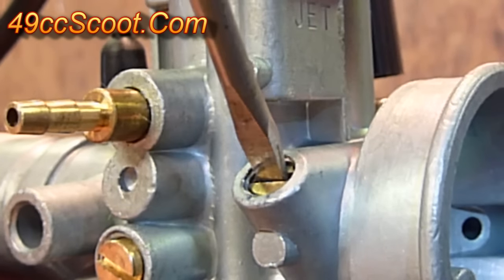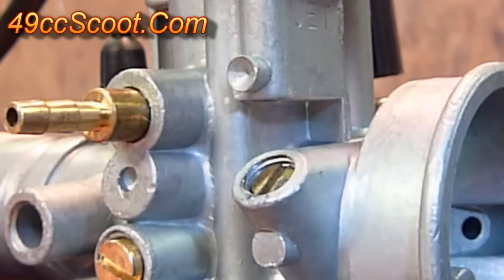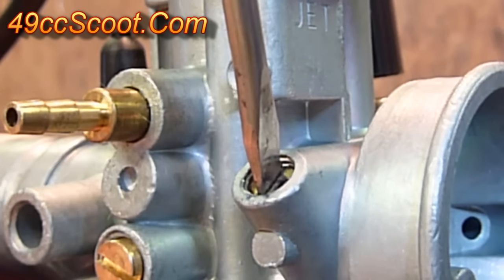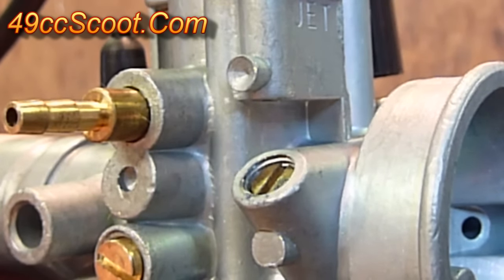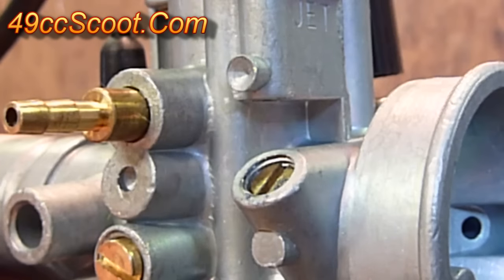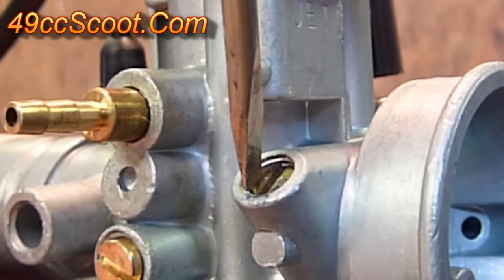To adjust the idle mixture screw, start by turning it one way or the other — it doesn't really matter — about a quarter of a turn. Let it settle for a second and see if the engine idle increases, decreases, or stays the same. If it increases, keep going that direction a quarter turn at a time. If it stays the same, keep going the same way. If it decreases, go back the opposite direction a quarter turn at a time. Each time, give the engine a few seconds to settle and listen — you're doing this to accomplish the highest idle speed you can get from the idle mixture screw.